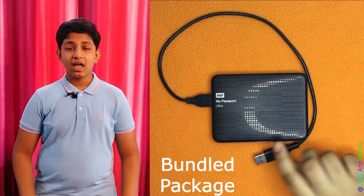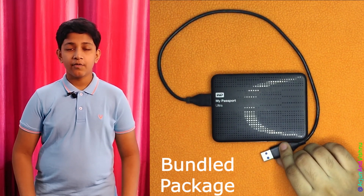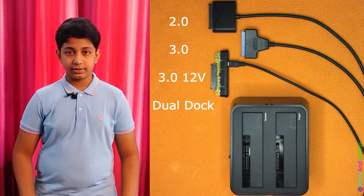Many external USB hard disks available in the market are actually company-made versions of the same — they have a hard disk and a USB to SATA adapter bundled into one package. We want to show you 4 such adapters, each for a different use case, covering the entire range of these devices.